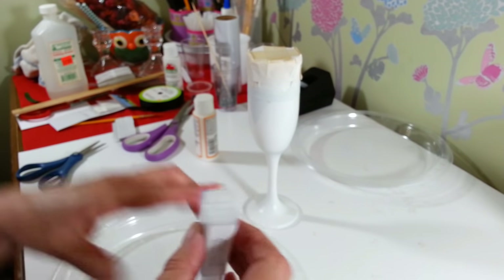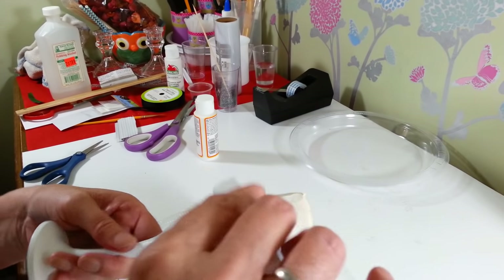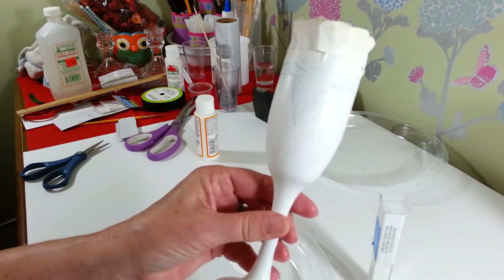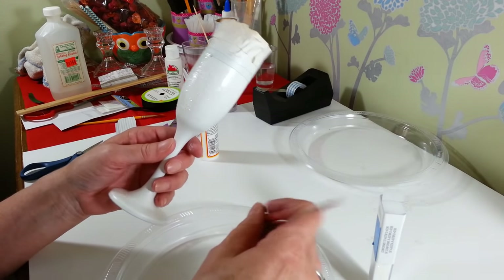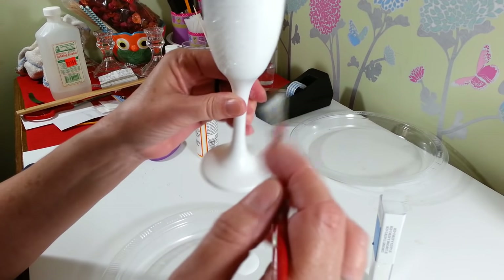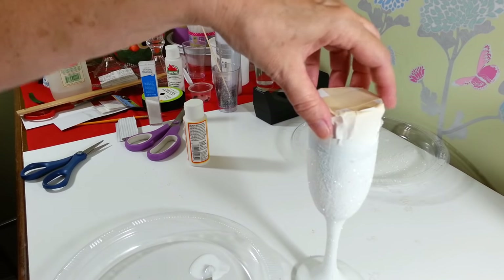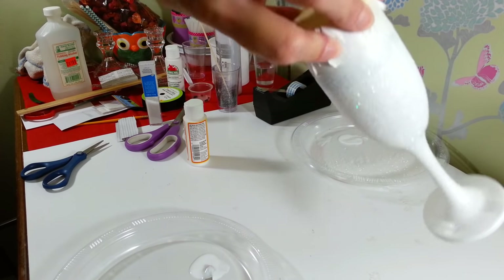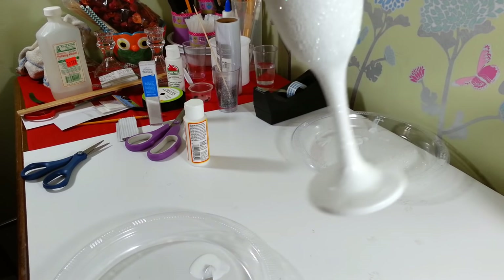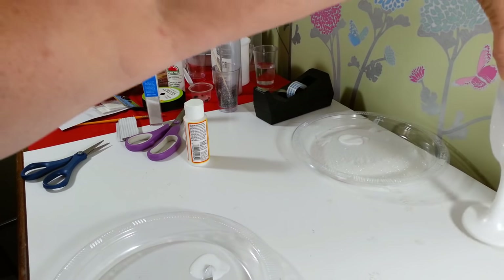I like using these plates because that way I can catch the glitter and reuse whatever falls off. Tap off the excess — there it is, all nice and glittery. So we're just going to keep going around and paint the entire thing all the way down, including the bottom, with Mod Podge and cover it all up with glitter. I didn't do the very bottom because that's going to be covered with the tulle pom poms — you're not going to see it anyway. So now we're going to let that dry for a little bit.